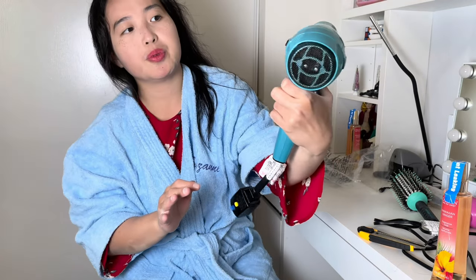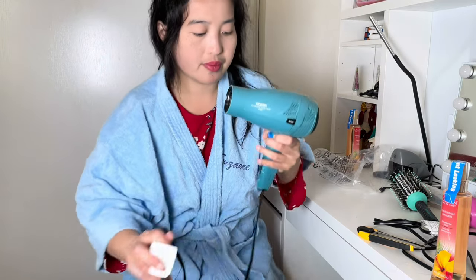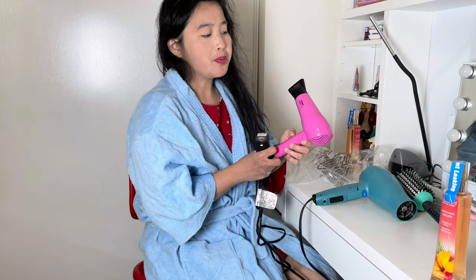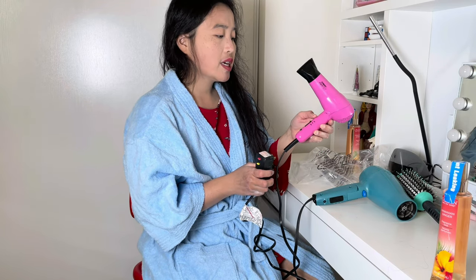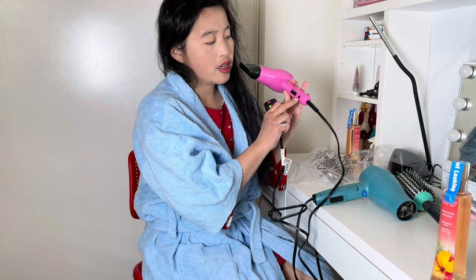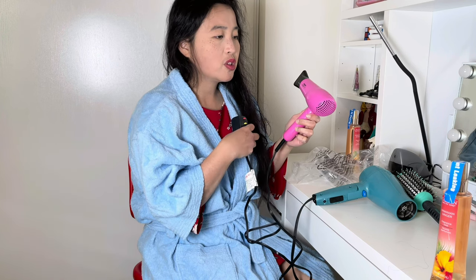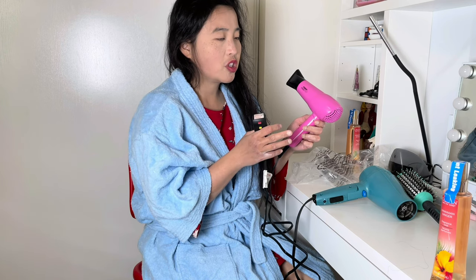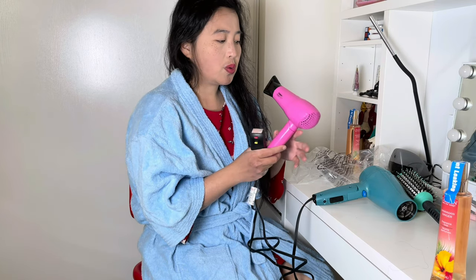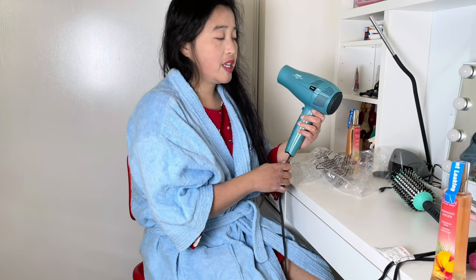This is the Cord Keeper 1875. I also have this Conair portable mini pro Conair. This one is nice for traveling. I experienced using this — it's not too powerful. When I went to the Philippines I used this, but it's not very hot so my hair takes a long time to dry. So we're going to try this one — the Conair Cord Keeper with Ionic, 1875.